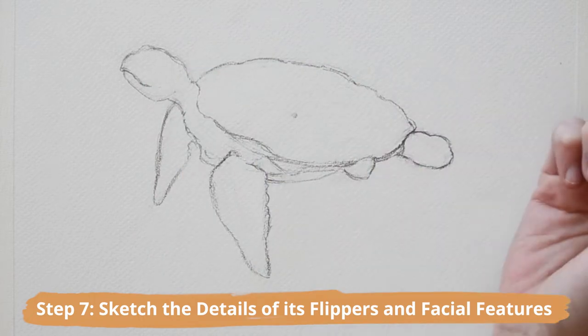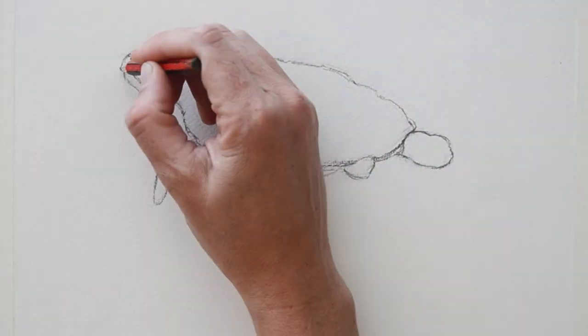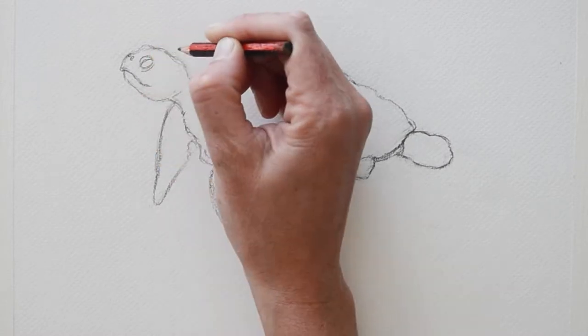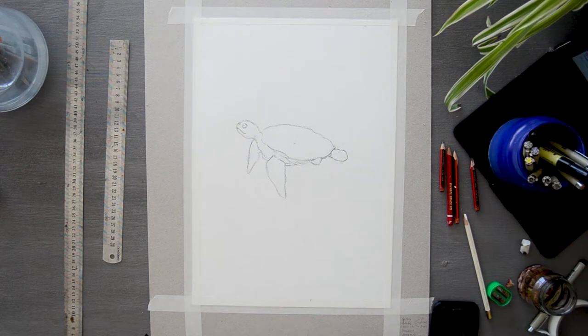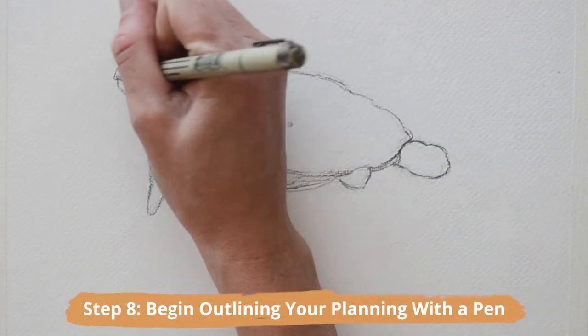Begin sketching the details of its flippers and facial features. First, sketch in the line of the mouth, two small circles for the nostrils, and the basic shape of the eye and the sea turtle's eyelids.